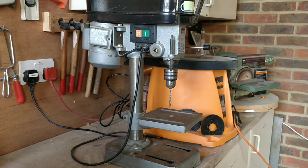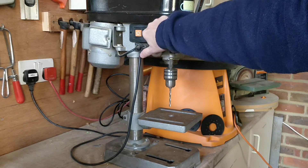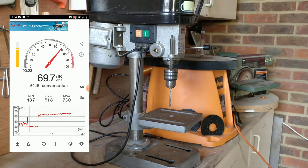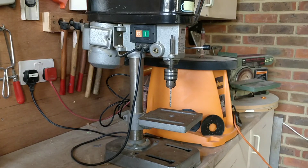This is my Draper pillar drill. It's not the best drill in the world but it does work. I've had it many years and it gets the job done. It is quite noisy. What I was thinking I could do is try and insulate the case that has the pulleys in to try and reduce the noise a little. I'll test it before and afterwards and we'll see if it makes any difference.